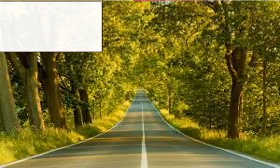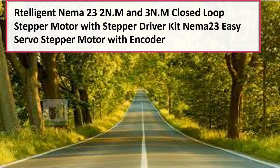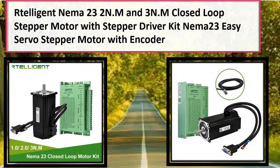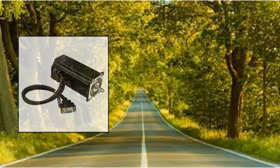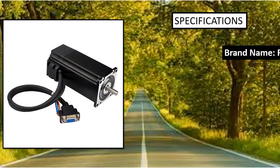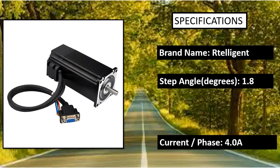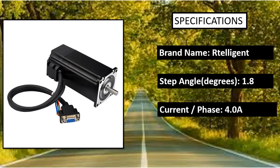Number 5: Retelligent NEMA 34 T86 Closed Loop Stepper Motor Driver — a stepper driver for stepper motor routers, 3D printers, and cutting machines. Power voltage: 24–100 VDC or 18–80 VAC, with 48 VAC recommended.